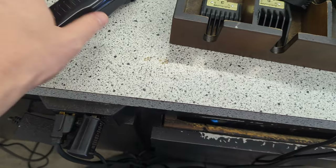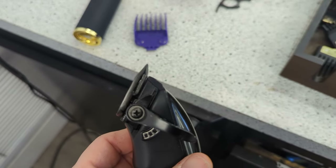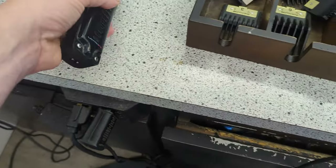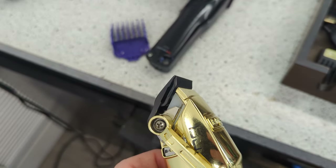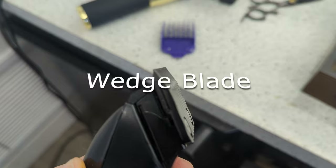Basically, in traditional barbering you have a fade blade and a taper blade. The Low Pro FX came out with a wedge blade, which was designed to run cool as its number one priority. At least from the box, this blade runs cool and doesn't get hot, which it does a very good job at.